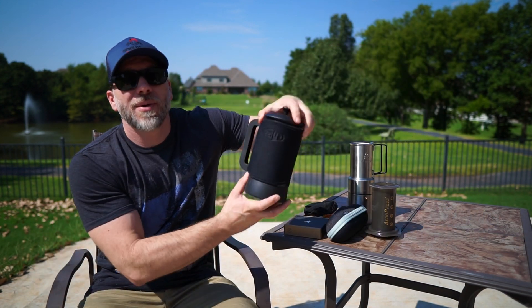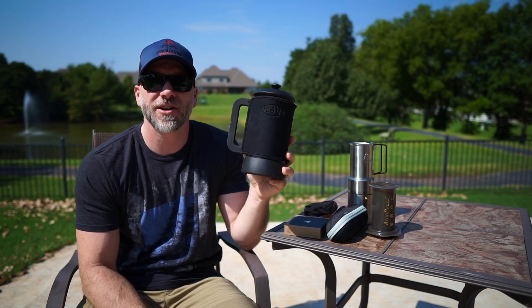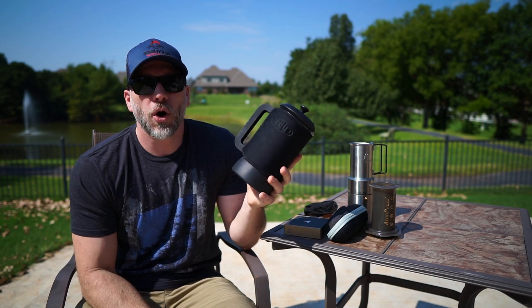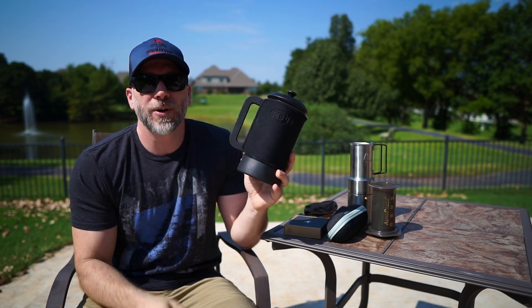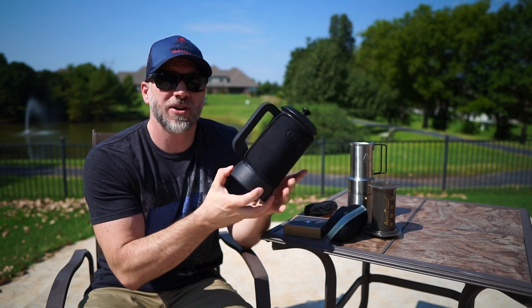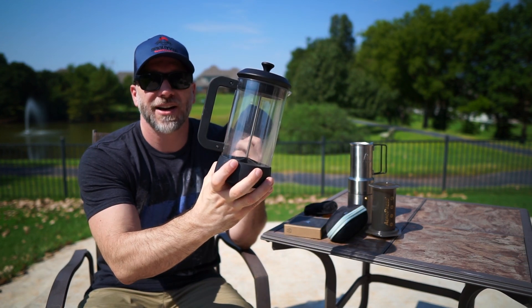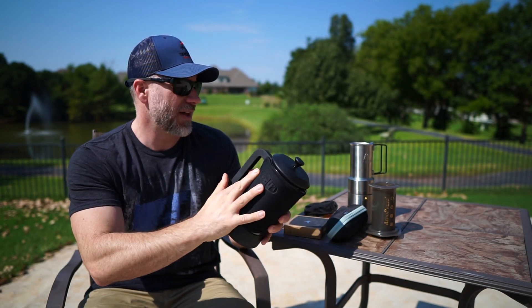A lot of people really like a French press, so we're going with the GSI French Press. This is a model that's no longer offered — it's the Lexan, a 33-ounce version — so this one's great if you're doing group coffee. It's a French press, real simple. The cool thing is you can open it up and actually see what you're doing and watch it all happen.